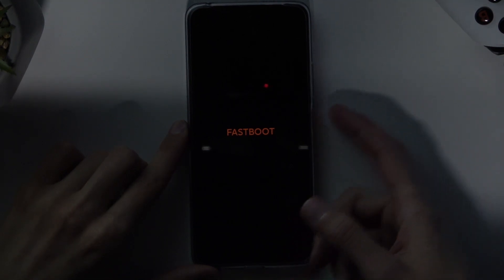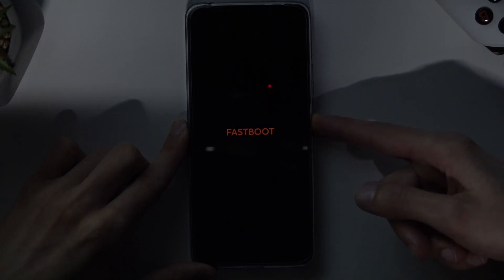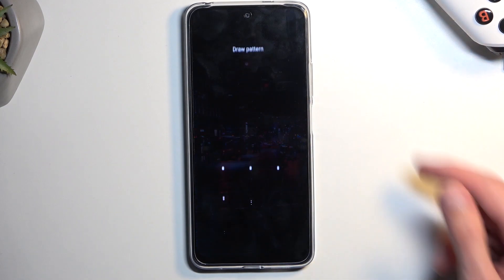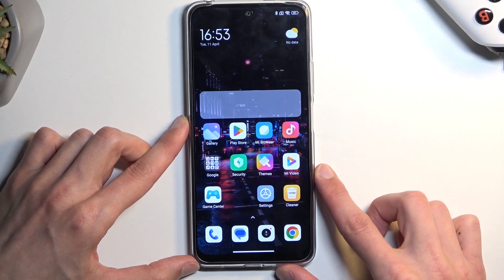Once you're done with this mode, all you need to do is hold the power key to leave it. Once the fastboot mode disappears from your screen, the device will reboot. And as you can see, we are now back in Android.